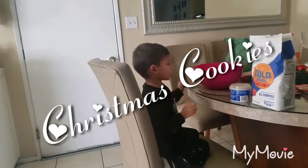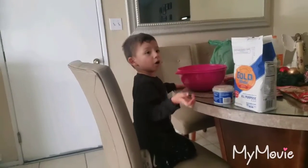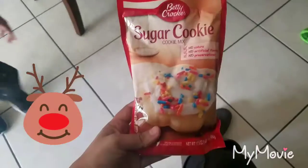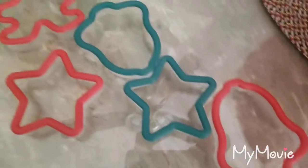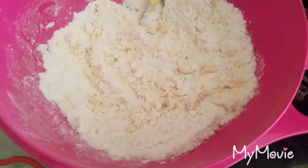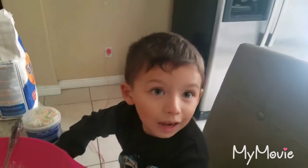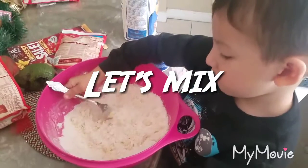Hi guys! We're gonna make cookies! It says you need a little this, a little that. These are the shapes: bell, star, gingerbread man. That's our mix so far, but we need melted butter. Vanessa ran to the store for that.